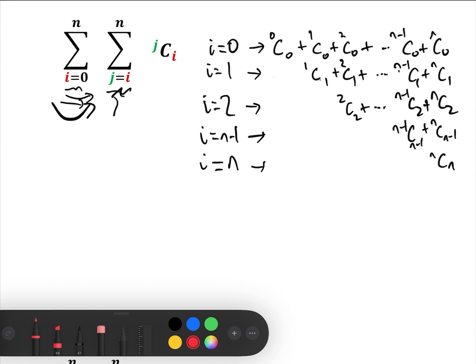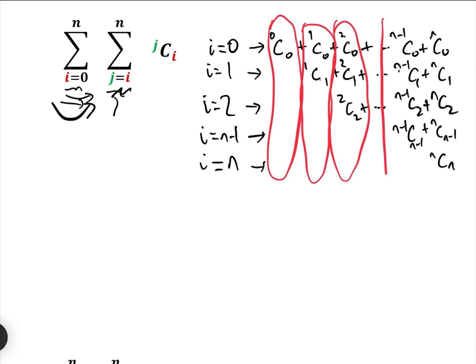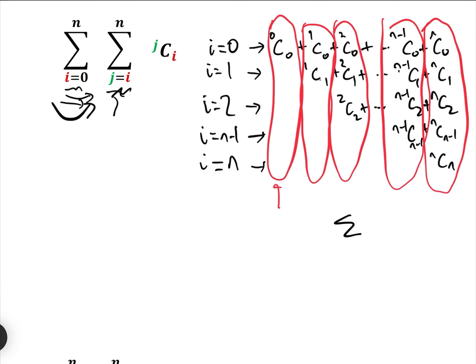Now let's look at summing these up. We're going to use the formula: the sum from k equals 0 to N of NCk equals 2 to the N. So the sum of the first row is clearly 2 to the 0.